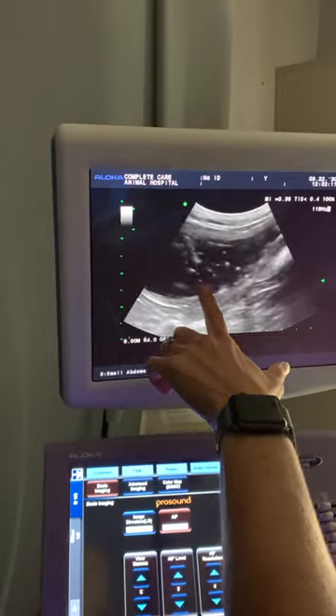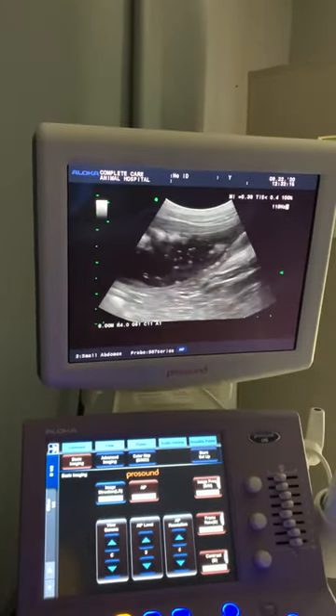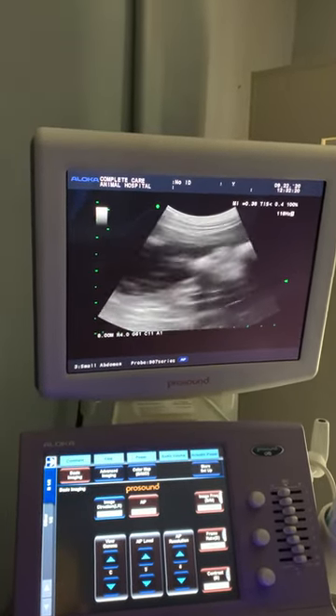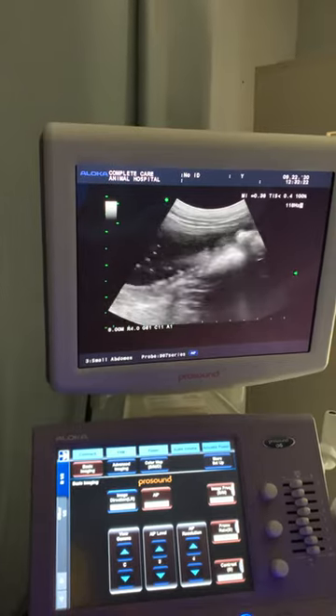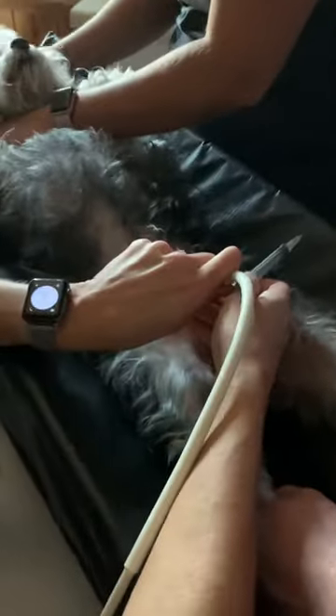We're going to get a sterile sample here right now. We'll send this out for culture and then we can recheck it, but if we didn't put the ultrasound on here we would never know that she had these stones sitting in here. Now, there are two types of stones: struvite and calcium oxalate. Struvite stones will dissolve on their own, but calcium oxalate stones need to be removed surgically.